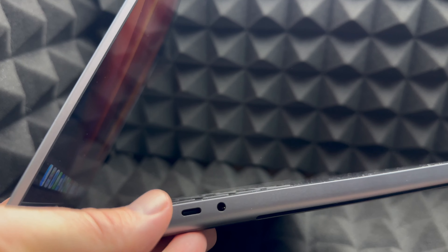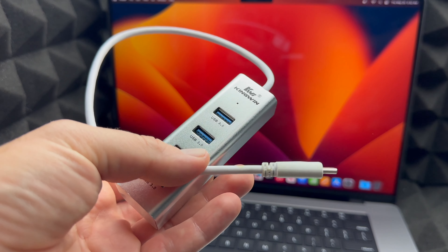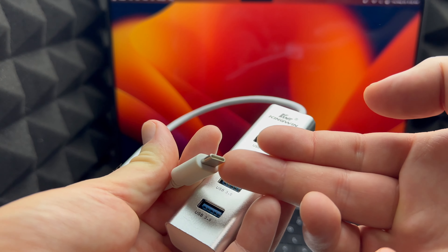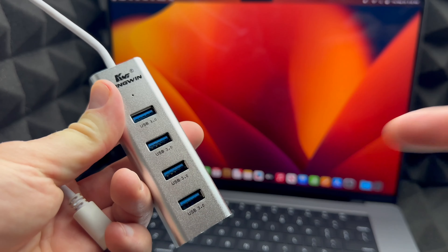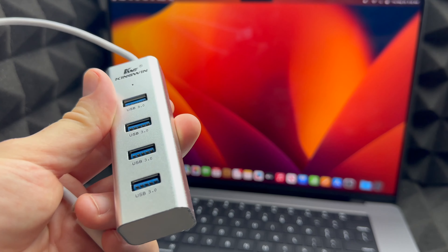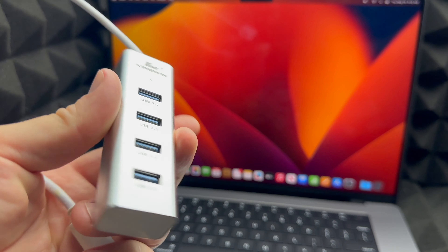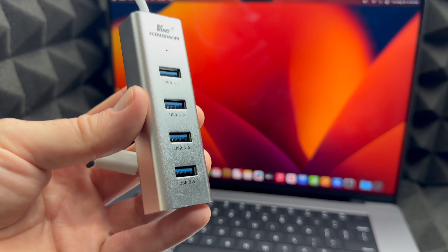To turn on your MacBook, just open the lid and it should turn on. If it doesn't turn on right away, press the power key — that's also your fingerprint button. You'll see the Apple logo, then the login screen. Obviously if you don't have battery it won't turn on, so make sure to charge it up.